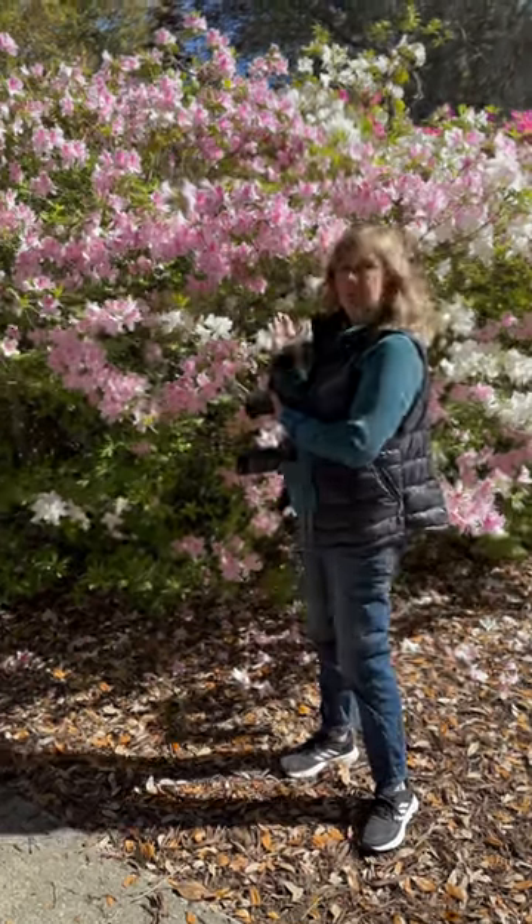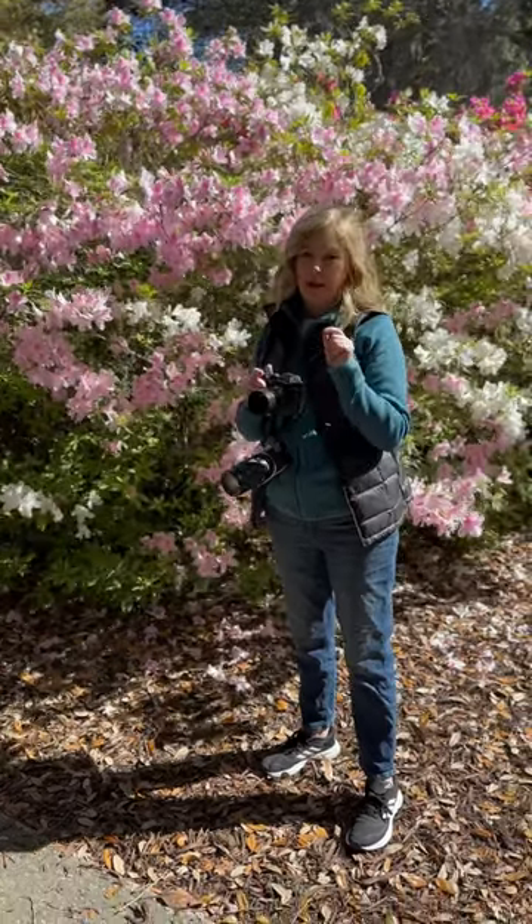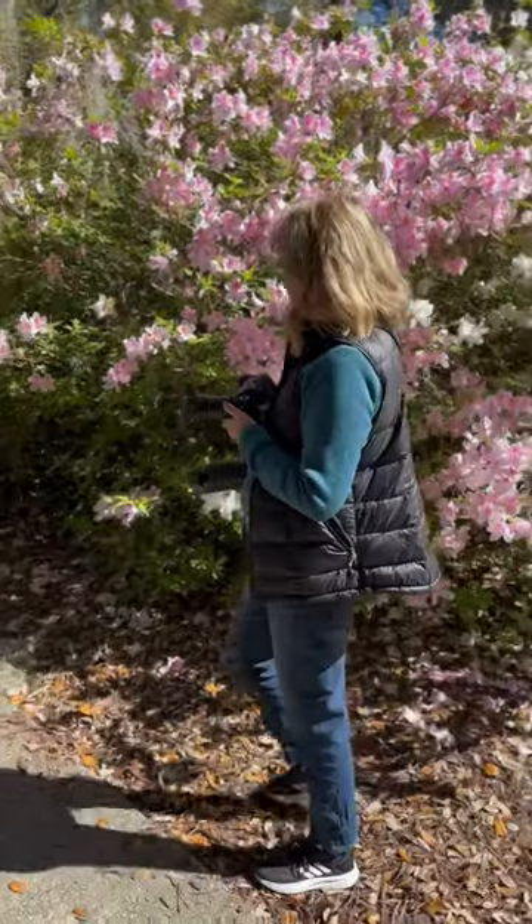Now as you can see, these azaleas right now are in the sun, and that is my tip number one for shooting flowers in the garden — you want to find a spot in the shade. So let's walk along and see if we can find a spot.